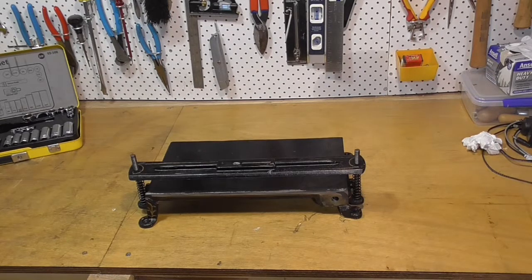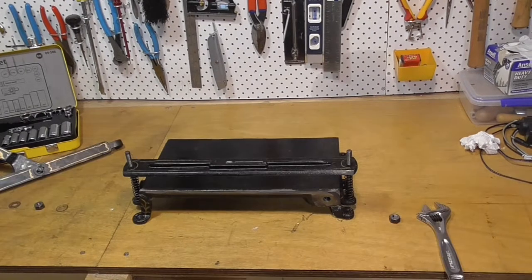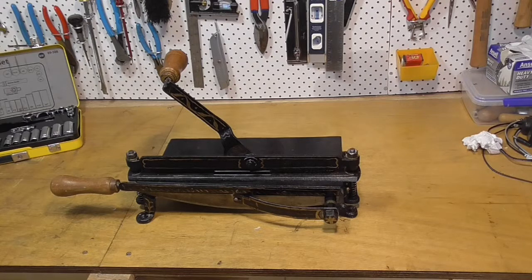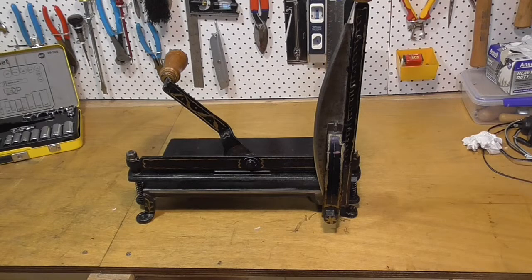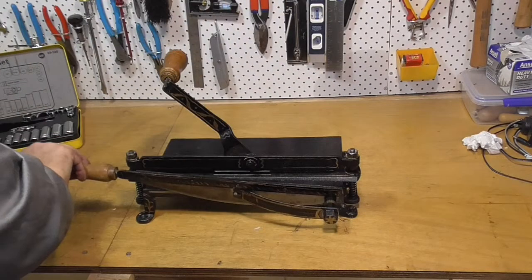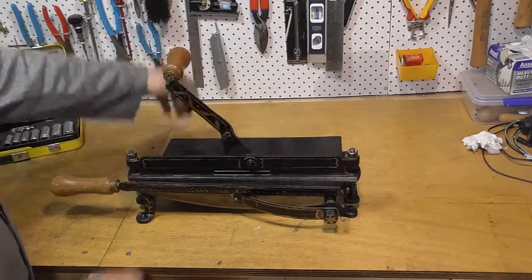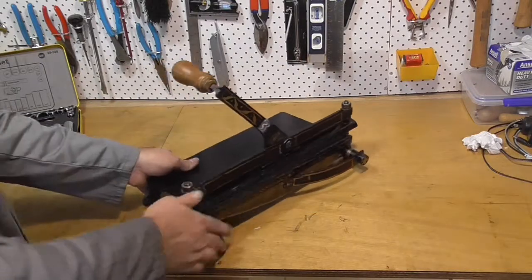I'm not really sure what I'm going to use this little board cutter for. It's very portable, so I might use it for classes in simple book structures. It ended up looking a lot nicer once the grime was gone, and it ended up cutting pretty good too. So I'm quite pleased with the result, and if nothing else, it'll look nice in my bindery.